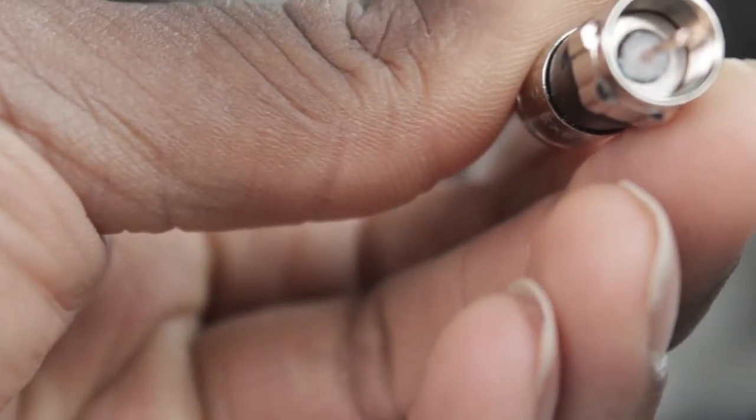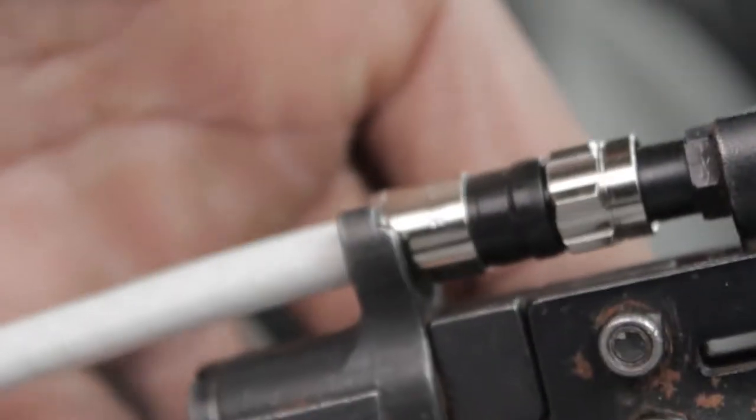Then we grab our compression tool. You see how there's a little bit sticking out — that's absolutely fine, you don't need to trim it down. With our compression tool it opens and closes, and there's a little nub. We want to make sure that our center piece goes into that nub and things line up. Once they're lined up, this metal piece is going to get a little bit shorter as we press down.